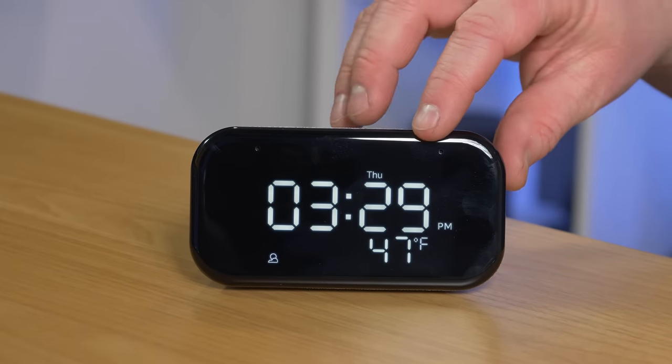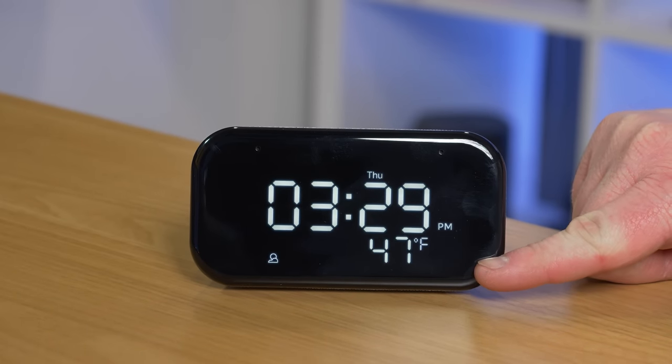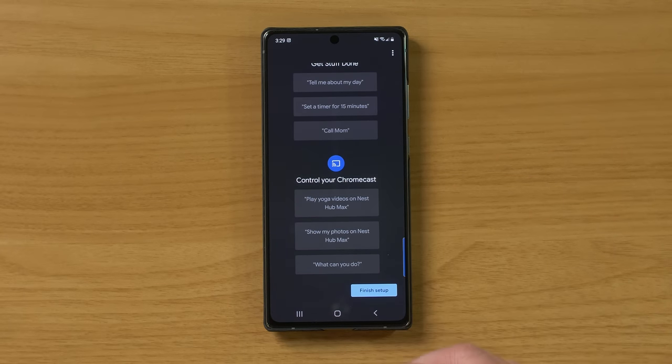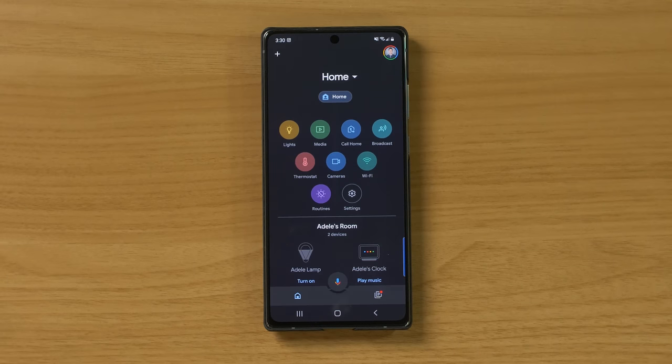As you can see, it automatically set the time and is showing the local temperature. One of the best parts is it's automatically connected to the internet, so it's always going to have the correct time. One downside is it's plugged in, so if the power goes out, you wouldn't know the time without a phone or another clock nearby. In the Google Home app, it shows other things you can do — just like any other Google Assistant speaker, you can ask it the weather, your calendar, set reminders, and everything else.